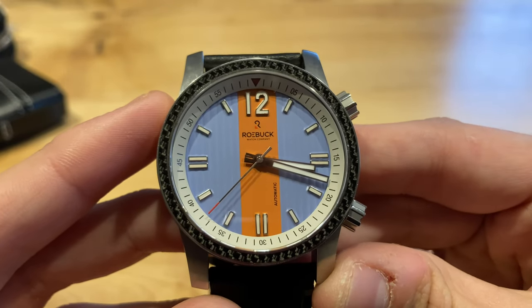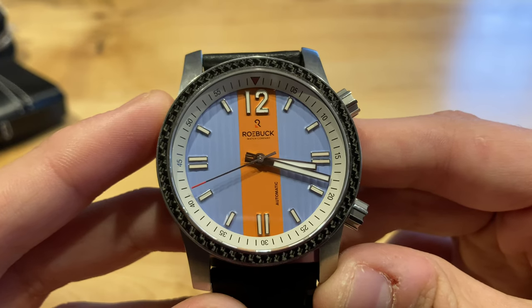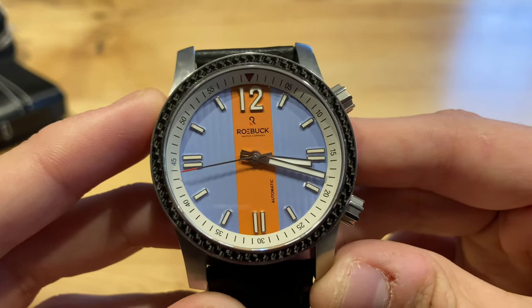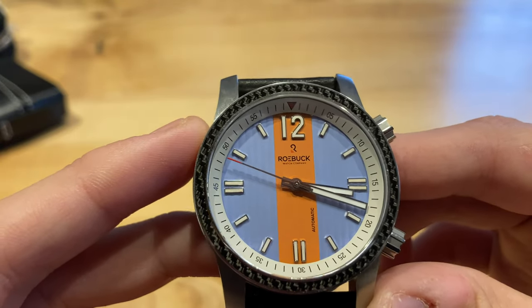Here is the Roebuck Watch Company's Deviso model — definitely an interesting watch. You can already see just by looking at it some of the more interesting aspects to the design. Before we jump into that, let's talk about the basic specifications and materials used.